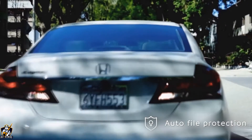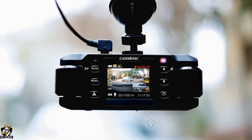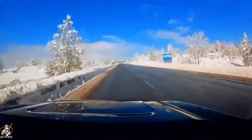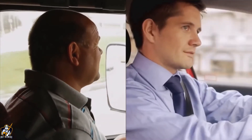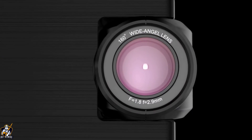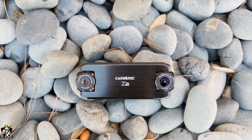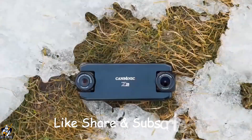In case of an accident or emergency stop, the recording of that time is automatically protected. You will never lose the important videos. Every trip of your life and the memories you make, Z2 saves them all. For all kinds of cars, all kinds of roads, and all kinds of drivers. We believe Z2 can not only protect drivers' rights, but also make drivers drive more responsibly.